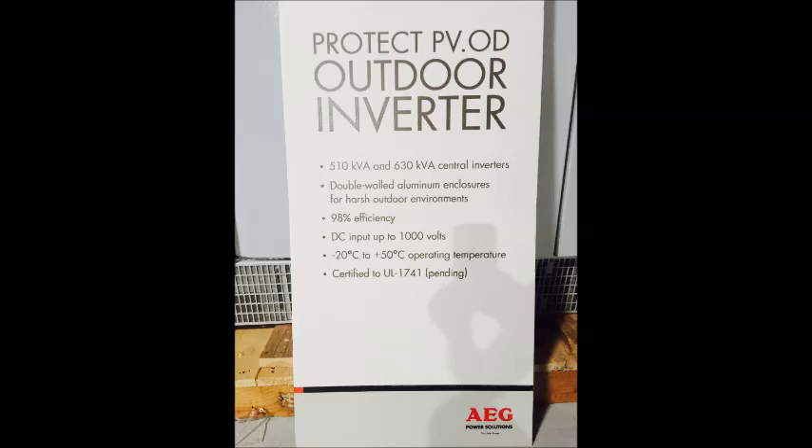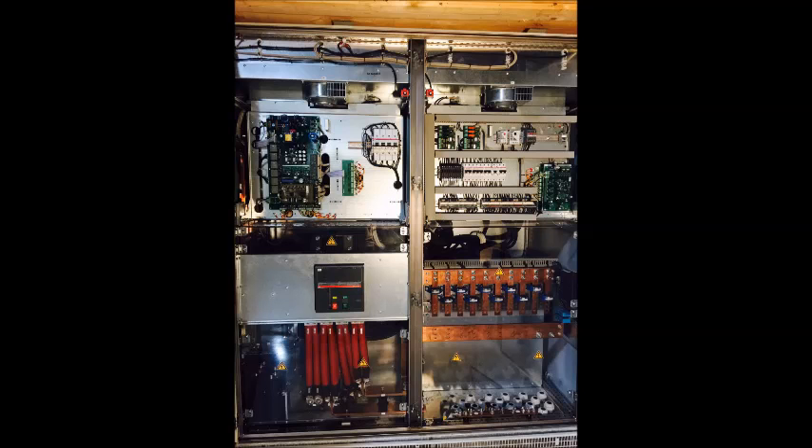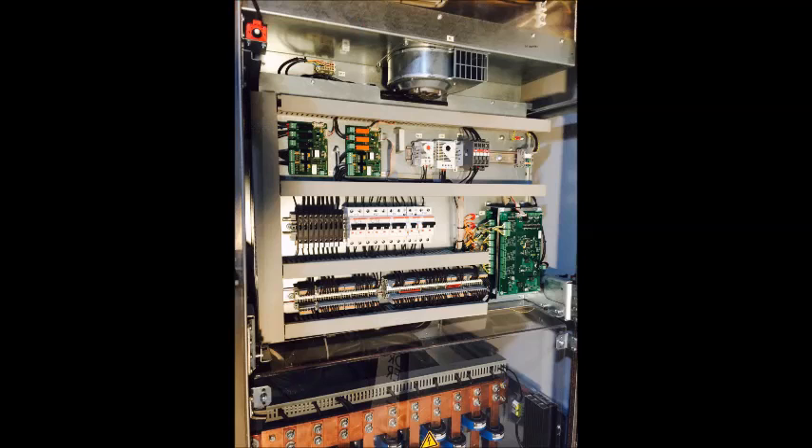The design offers many advantages during transport, installation, and service thanks to its lightweight and small dimensions. The PV.Outdoor offers ease of use and maintenance, as is standard for all AEG products. In addition, AEG Power Solutions has developed a unique cooling system that provides optimal air circulation within the inverter.